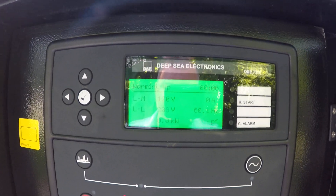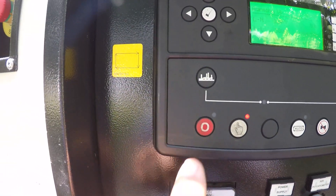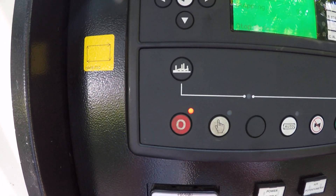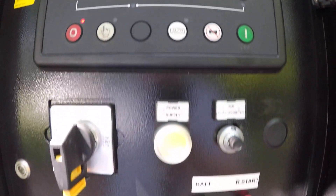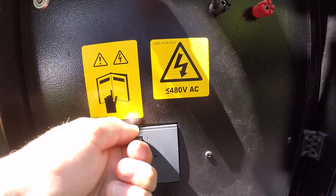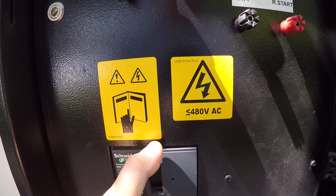The process to shut down is simply to hit the red stop button and the unit will stop. This unit has a main breaker that is located on the same panel that you will also need to turn on to energize the outlets.